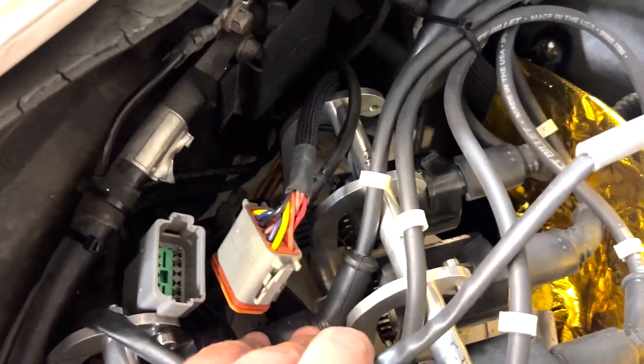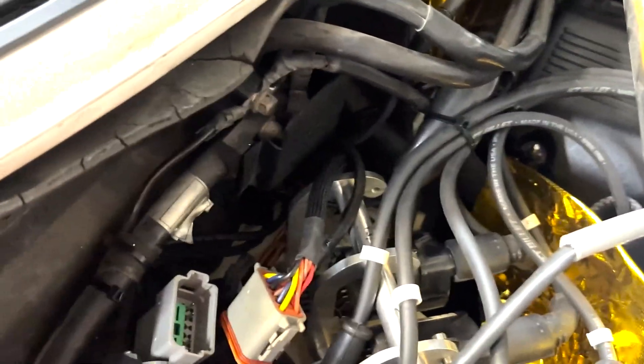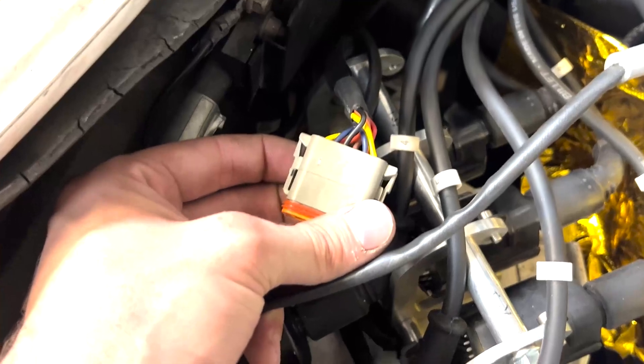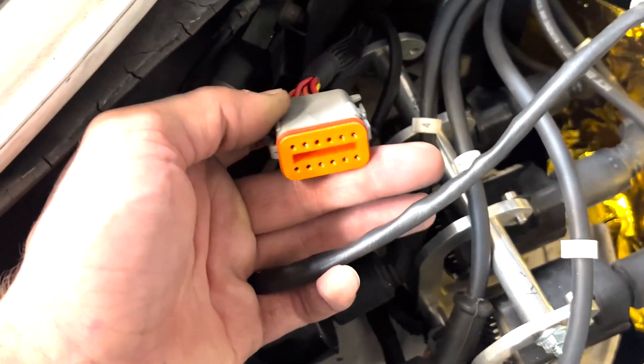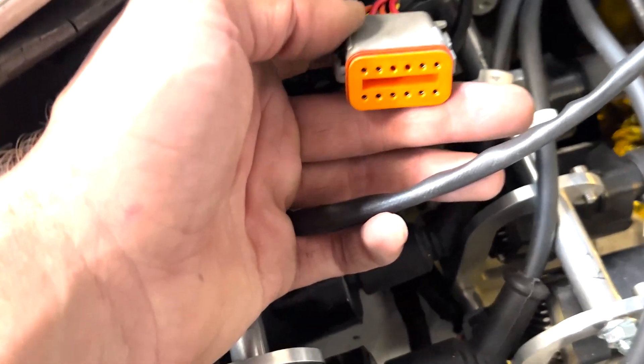I don't know if this is still a thing, but I know on some cars, if your car is not properly set up when you plug everything in, you can blow up your coils. If it's not all ready to go — I don't know how true that is or how often it happens — but I'm playing it safe here.